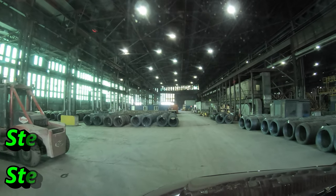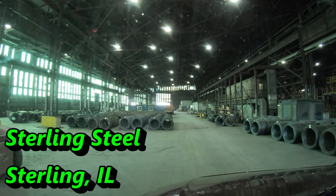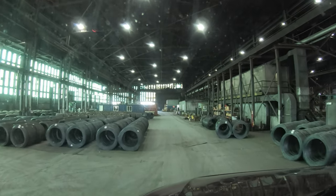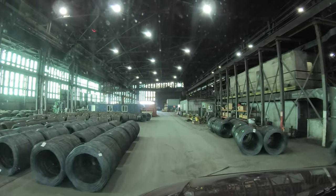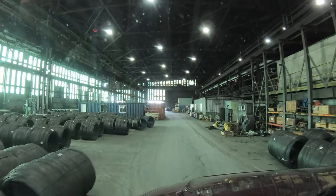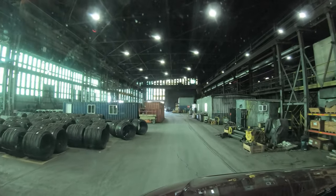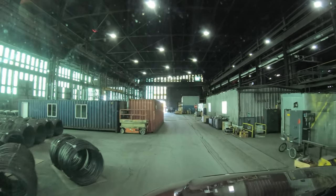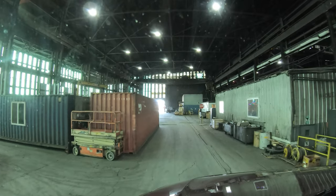We're going to load on the inside, over on the other side. We got to do the tricky part, which is go out here, do a 180, and come back into the building.